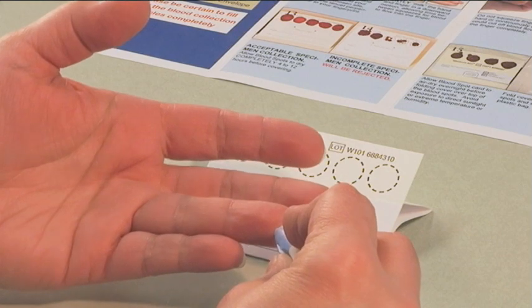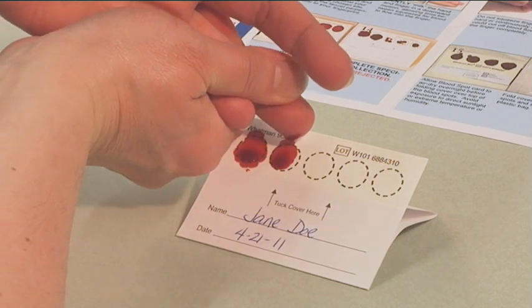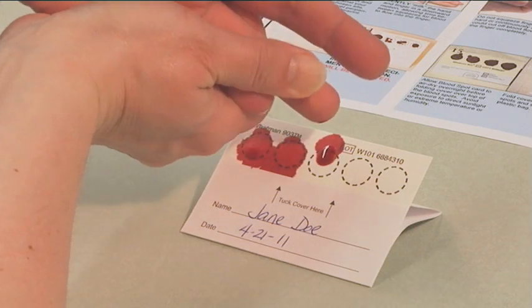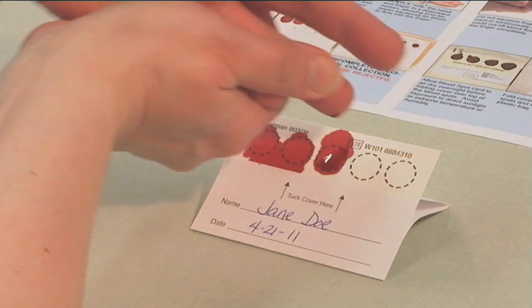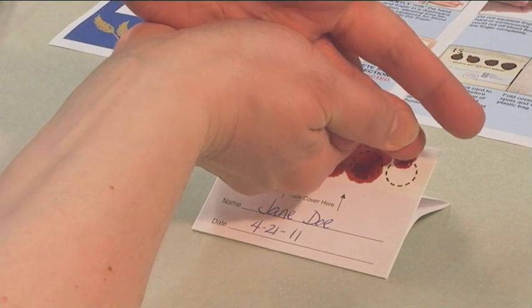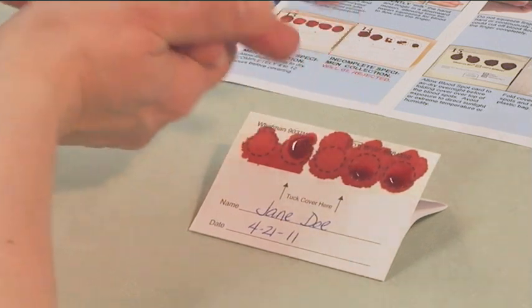Gently milk your finger in a downward motion, allowing time between squeezes for the blood to flow into your finger. Do not squeeze your finger too hard or continuously, as this could cut off the blood flow to the finger completely. When a large hanging droplet forms, touch the droplet to one of the circles on the card without allowing your finger to touch the card. Fill the circles completely — this usually requires two or more large droplets.